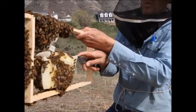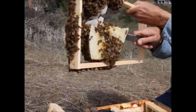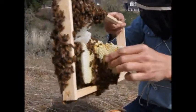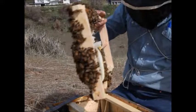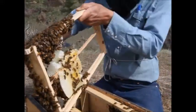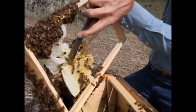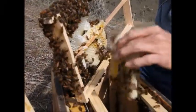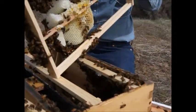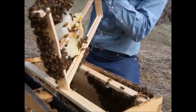I'm going to cut some of this comb loose here. The queen's got to be in here somewhere, so I'll be careful about how I do it. I'll take this piece out and put it in the frame next to it — or maybe I won't put it in the frame next to it; maybe I'll eat it.